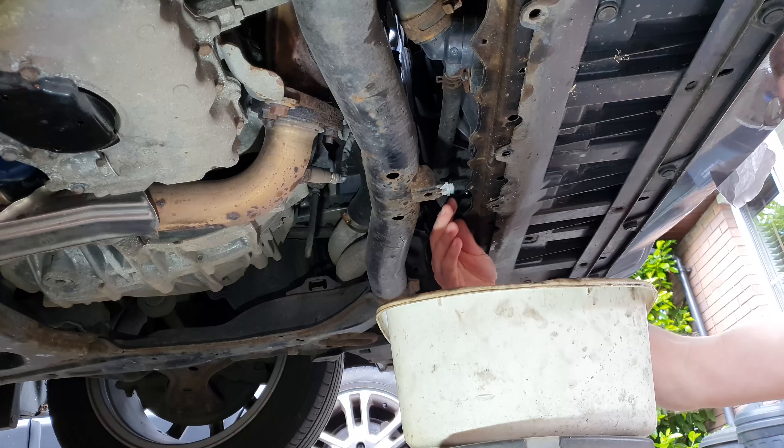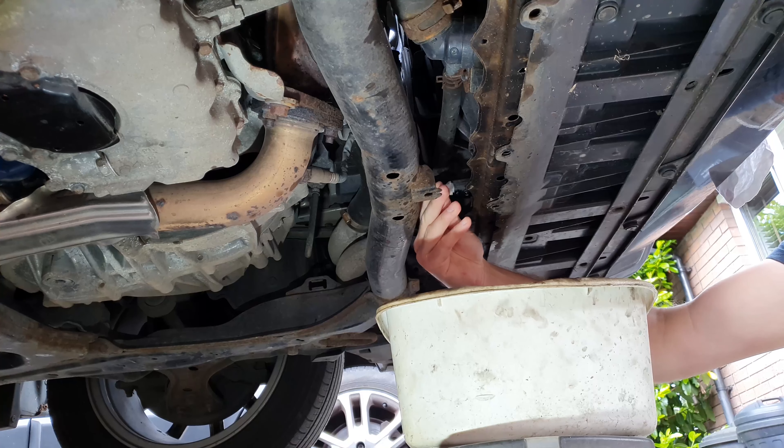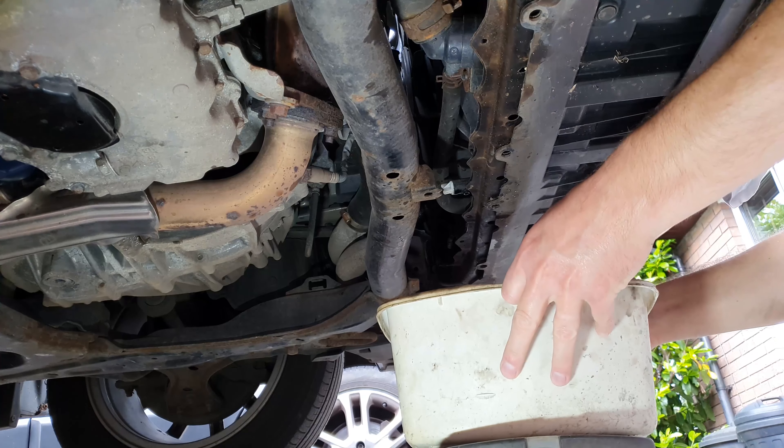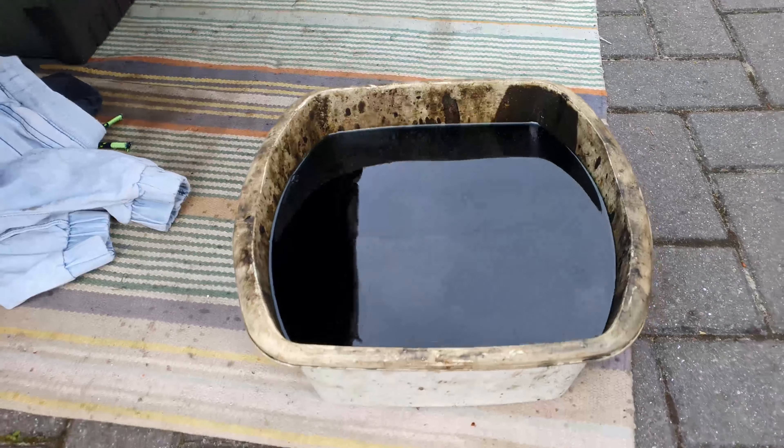Once it's all drained out, tighten up the tap. That's how much I got out of the system — I measured it later and it was just over five litres.